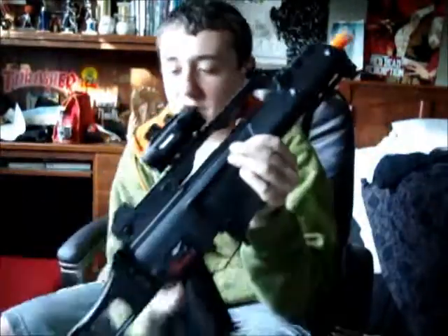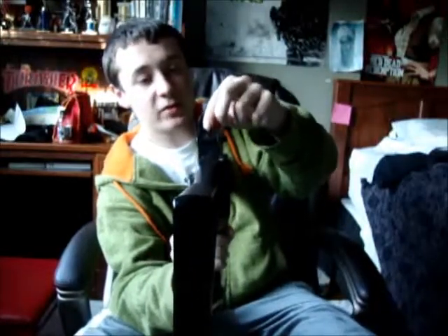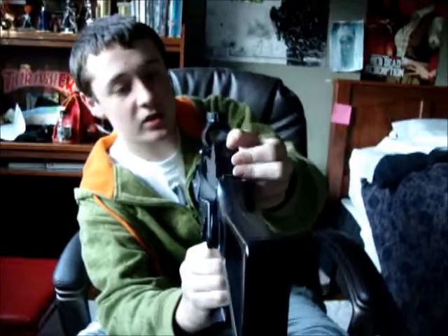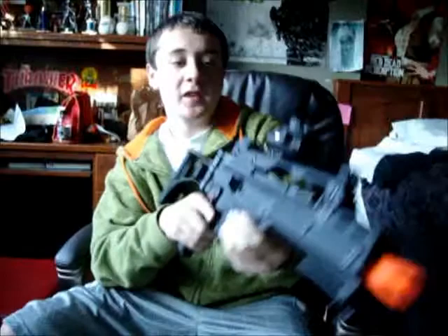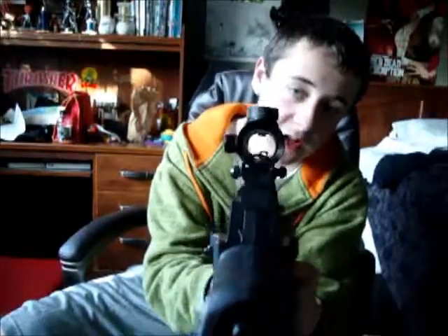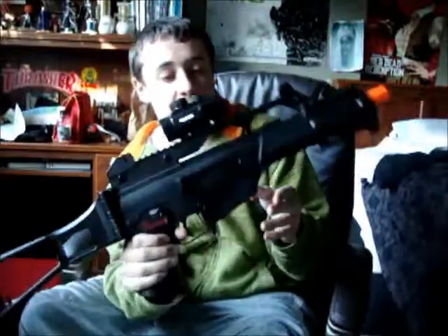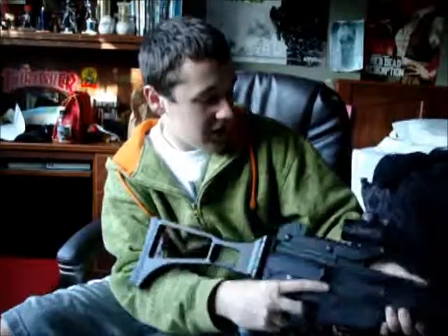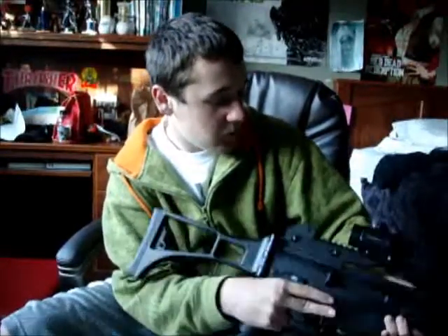It has front and back flip-up sights. The back flip-up sight has a big one and a littler one — I like the littler one because it's really solid. Then you have the front sight, which is your regular G36 sight. The scope doesn't come with it; this scope is a Barska, I think it's a one-time zoom, but it works pretty good.